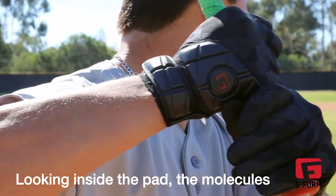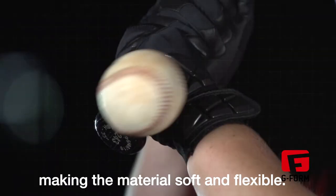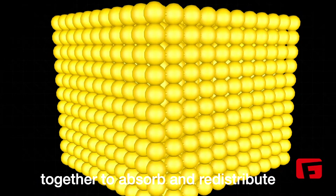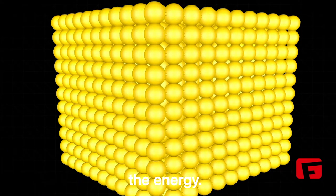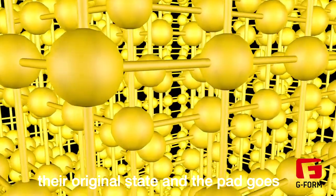Looking inside the pad, the molecules in the foam slightly repel each other, making the material soft and flexible. Upon impact, the molecules bind together to absorb and redistribute the energy. When the energy from the impact dissipates, the molecules return to their original state and the pad goes back to being soft and malleable.